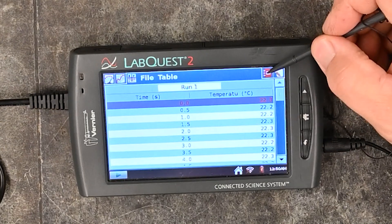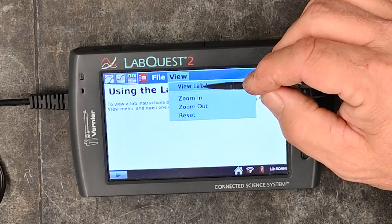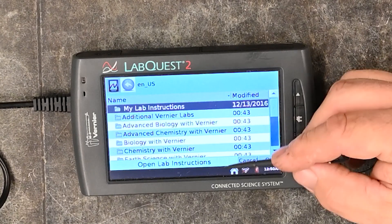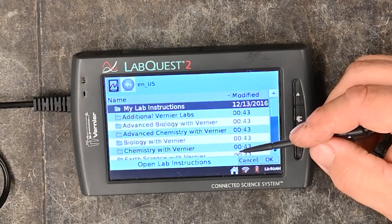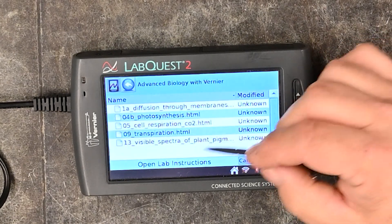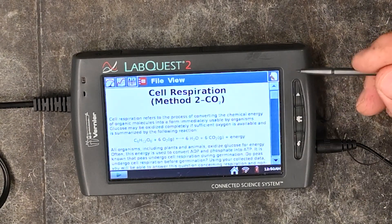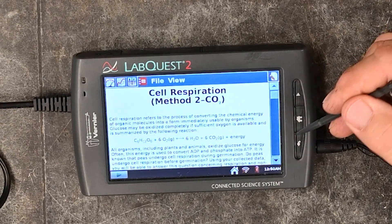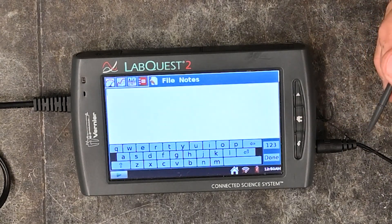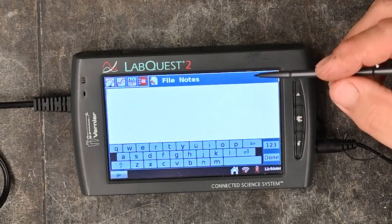The next button is the red lab instructions button where you can view lab instructions. A lot of the labs from the lab books are available here — you can click on them to read the instructions, or you can print them out for your students. The last top button is for taking notes, so students can type notes in there if you'd like.